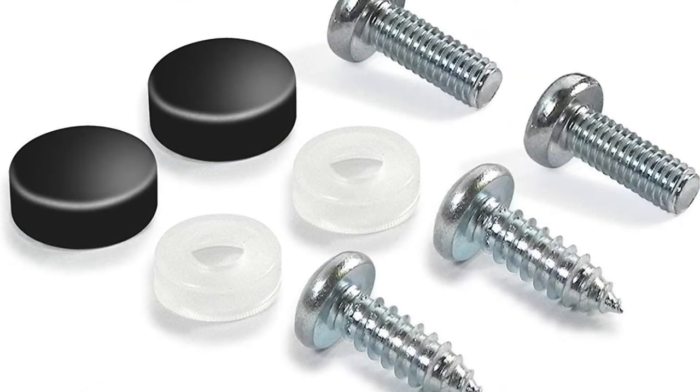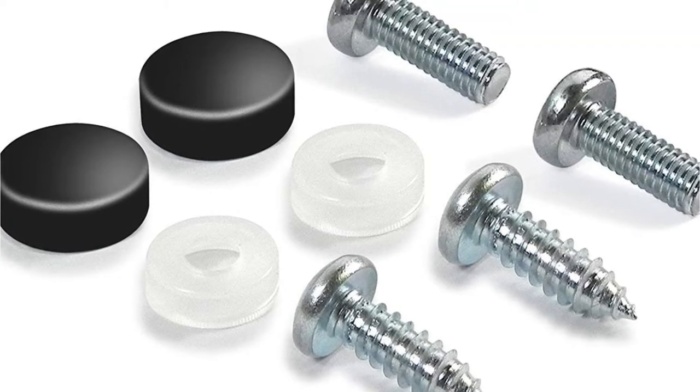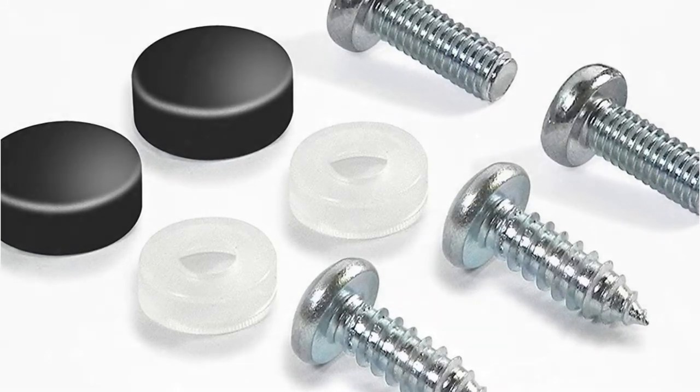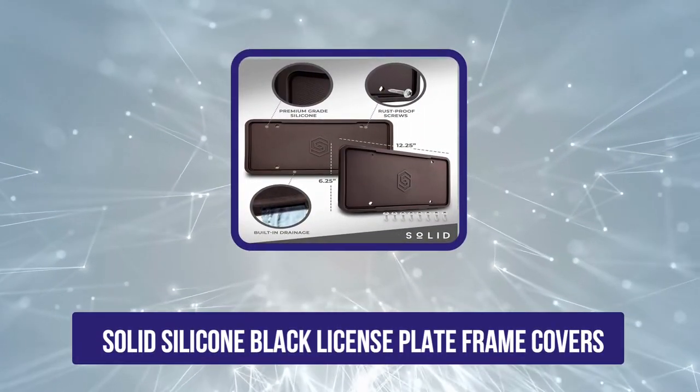It provides a sleek, clean look overall, particularly if you have a black vehicle. The screws and screw caps are included and the build quality is good. One downside is that the frame is flat so it doesn't wrap around your license plate. Also, the screws may be too long for some vehicles, and you can tell the product isn't actually carbon fiber.